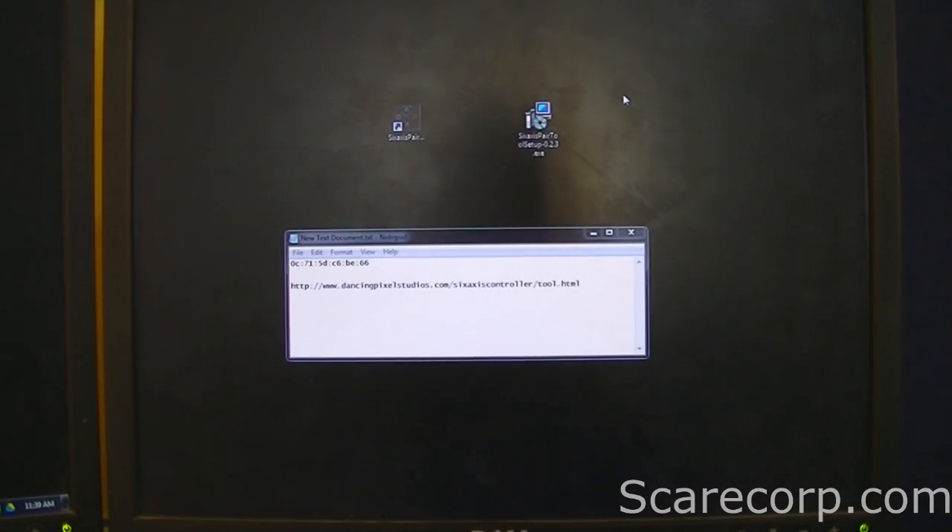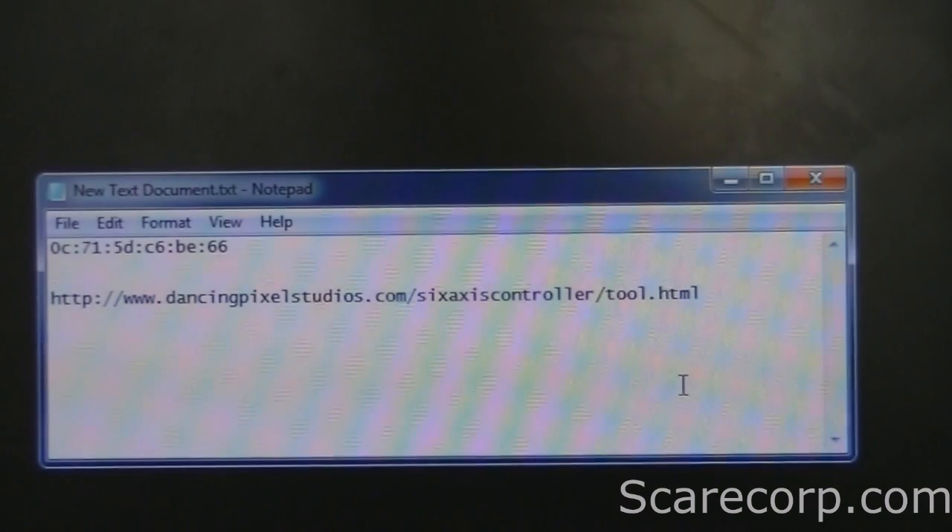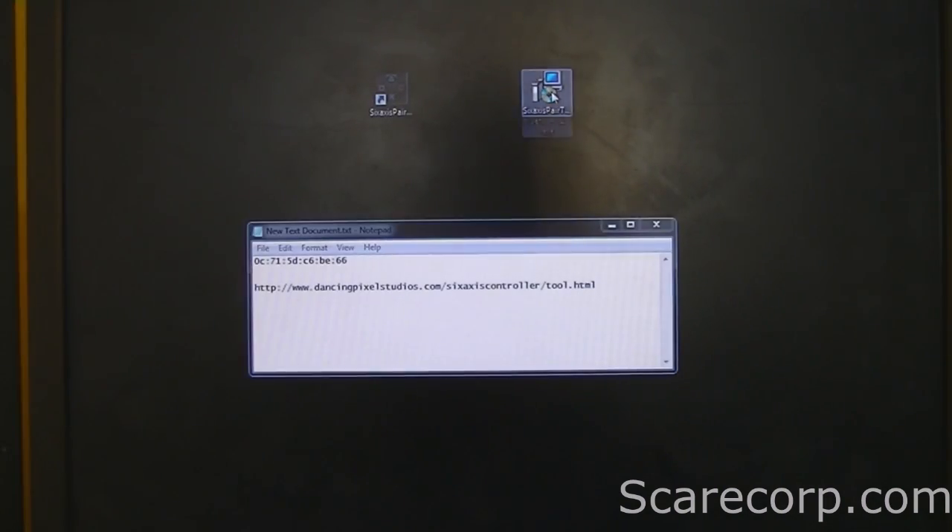Step 2 is on the computer. What you want to do is go to this website — I'll post the link down below. Go to the website and download the Sixaxis Pair Tool. This one is available for PC, Mac, or Linux. Download it — it's pretty easy to install, just hit next, next, next, finish. Sometimes it gives you an error about C++ or something like that; if it does, just ignore it, it's not a big deal.